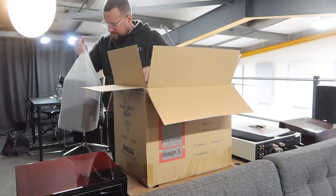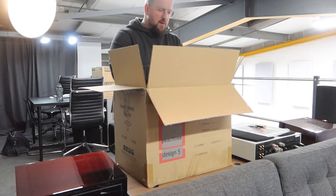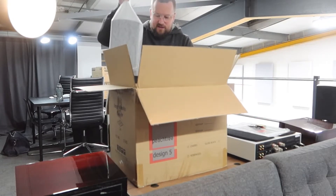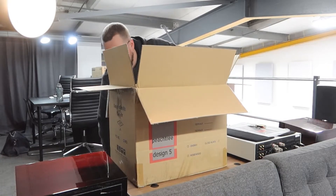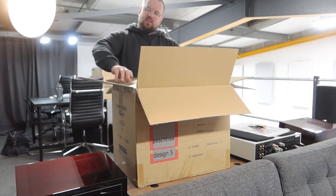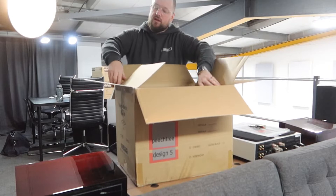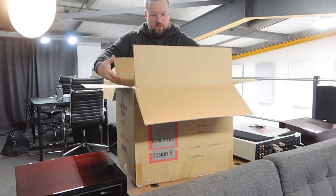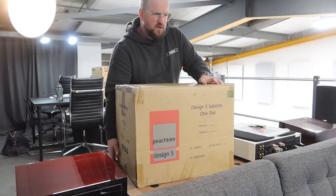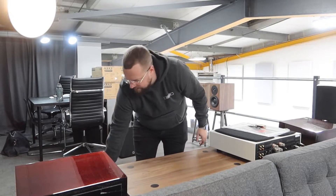Here we go. I don't know if you just heard that or the camera may have vibrated, but that is a substantial speaker. That £590 is not really — you'll have to excuse my reactions because I've not opened them before. That's not really what I was expecting, but that feels like a very heavy, expensive speaker, to be fair.